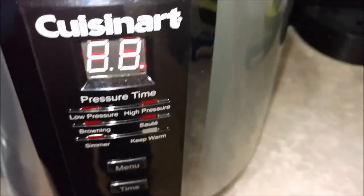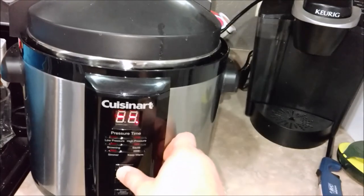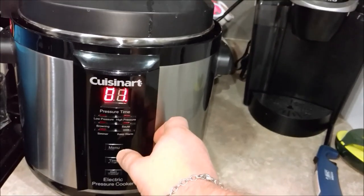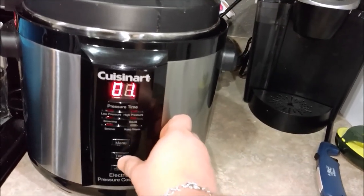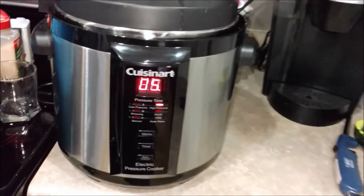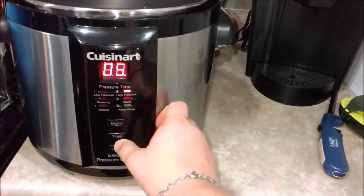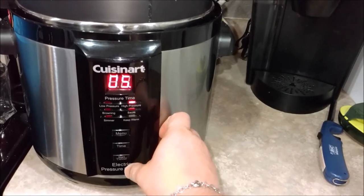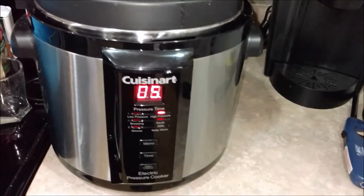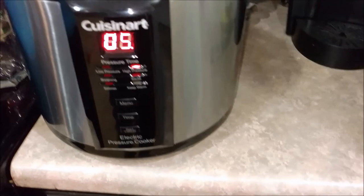It's plugged in. We're going to go to the menu, take it down to high pressure, and then set the time to five minutes. Five minutes in the pressure cooker at high pressure, which is plenty of time. And then start — so it's started. We have the wings in the pressure cooker at high pressure for five minutes.